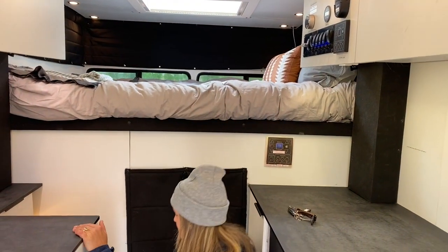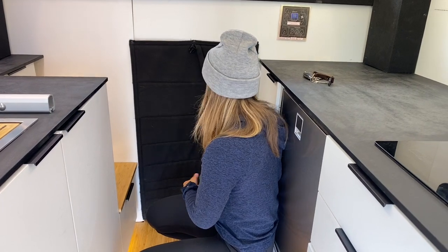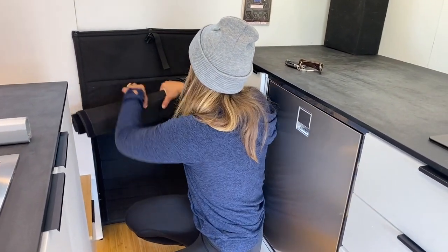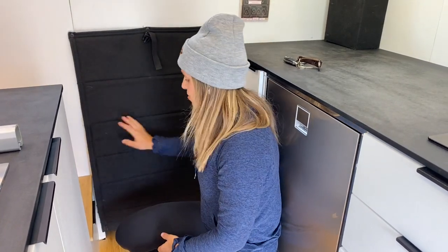The last thing I'll show you inside is this pass-through — one of my favorite parts. It makes riding in this vehicle feel like a normal truck rather than hearing things clatter around. Insulated pass-through on either side: if you want to open this up at camp so you can pass through either side, just roll it up and clip it, and do the same on the other side.